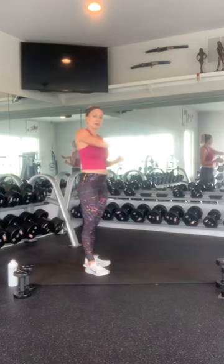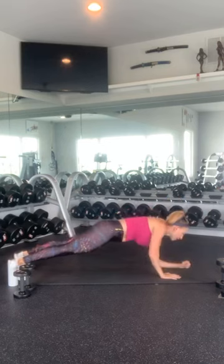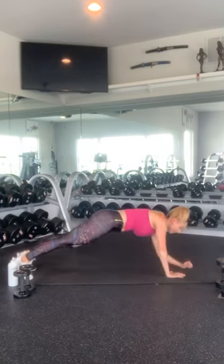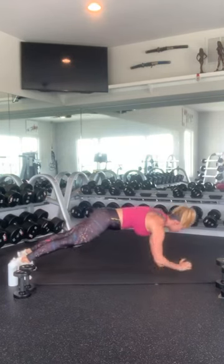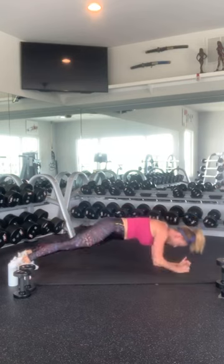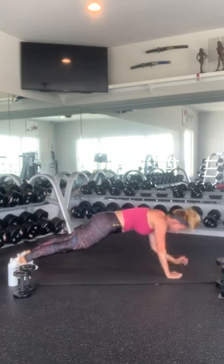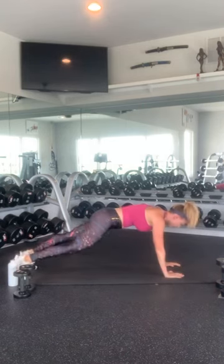We're going to do plank walk-ups. You're going to plank up 5 on your left, 5 on your right. I'm going to let my left arm lead this time. 1, come down to the left, up, 2, down to the left, up, 3, 4, 5 — go to the other side. Now my right arm's in charge. 2, 3, keep your core nice and tight. Suck your belly button into your back. 4 and 5. Very nice.